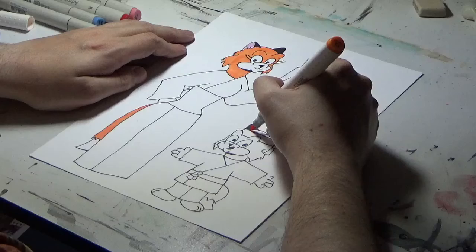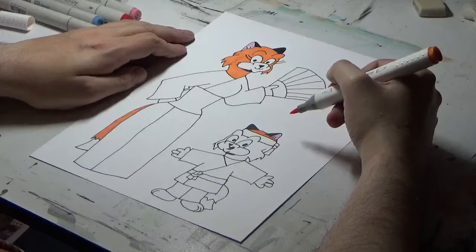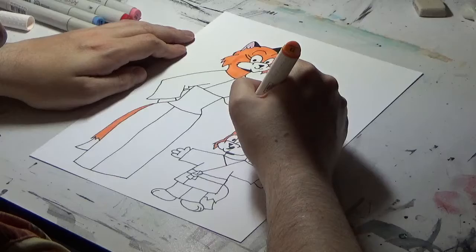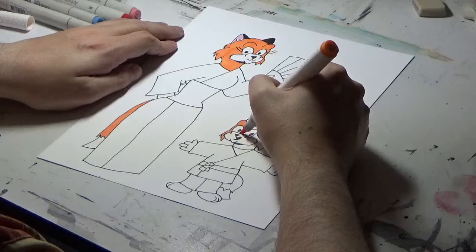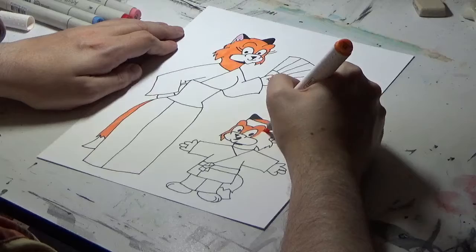Alright, let's get Ritchie's fur colored in. I've had quite a few ladies contacting me telling me how adorable Ritchie is — well, he is meant to be cute. This is starting to shape up to look good, especially the color is helping to bring it to life.